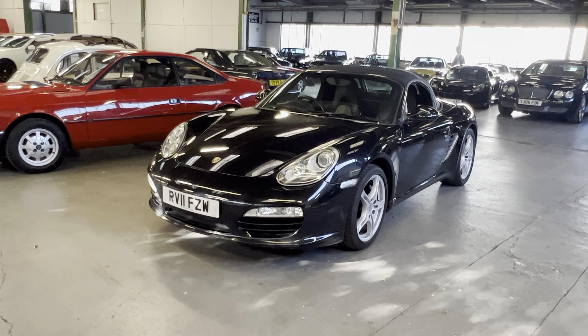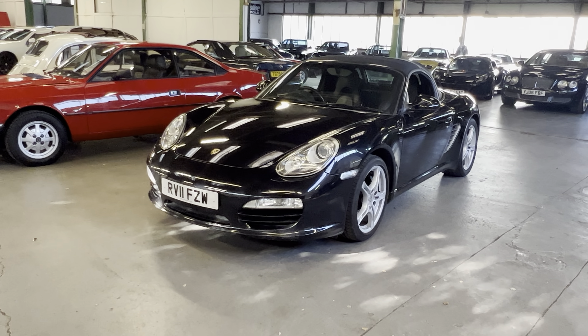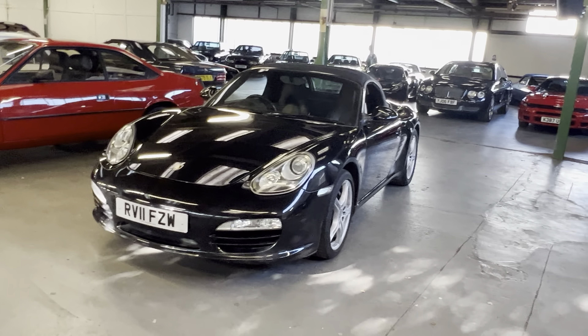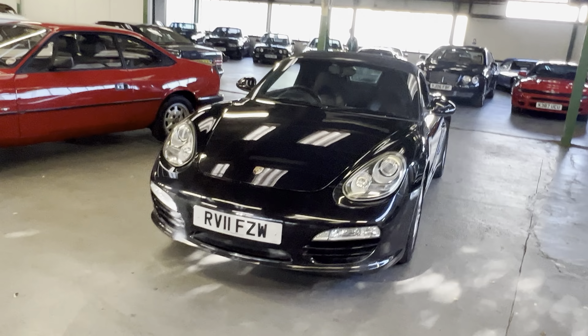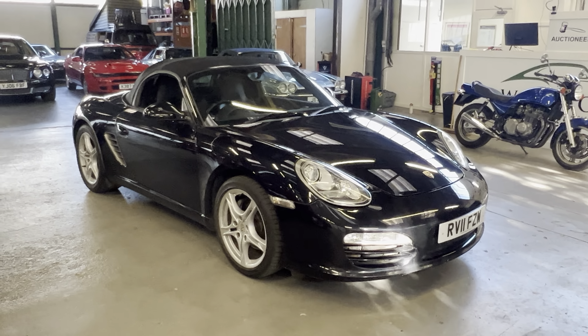2011 Porsche Boxster S. This is the Gen 2 of the second shape, the 987 shape. This is the 2.9 S model. It is the PDK, which is not to be confused with the early slushmatic automatic boxes — the PDK is a totally different situation altogether.